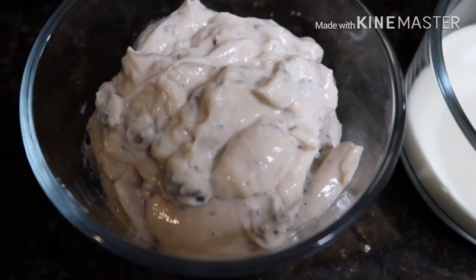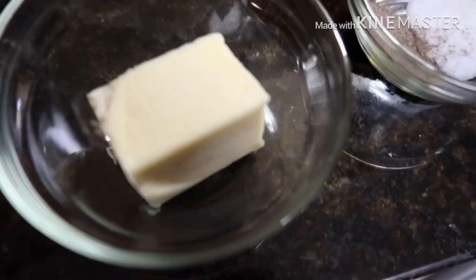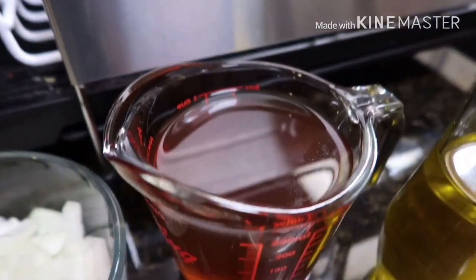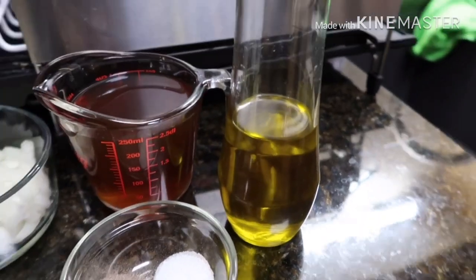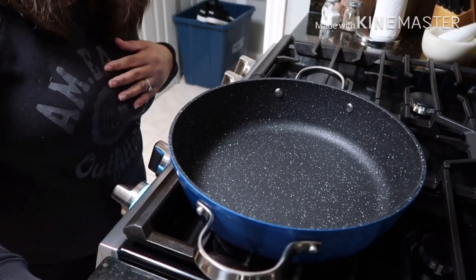I also have whipping cream, butter, onions, salt and pepper, beef broth, and olive oil. Okay guys, let's start cooking! The pan is hot now, so we're going to add the butter.